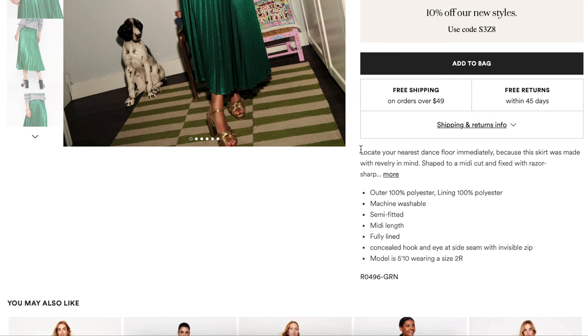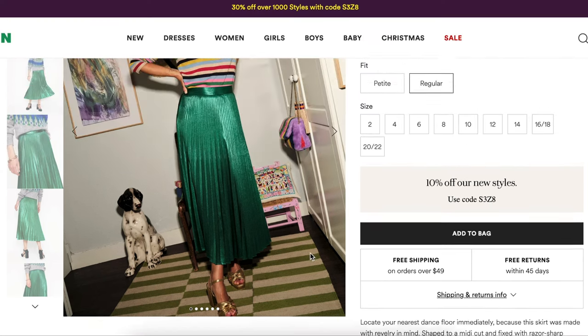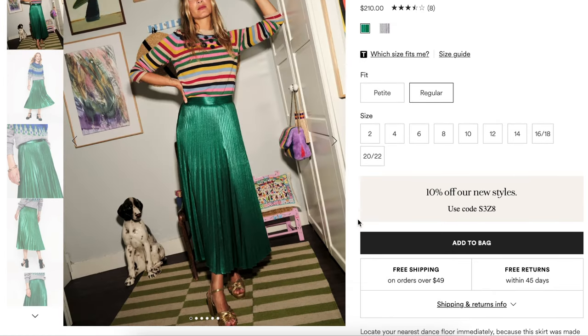The description is really cute: 'Locate your nearest dance floor immediately because this skirt was made with revelry in mind.' Shaped to a midi cut and fixed with razor sharp accordion pleats from hip to hem, it's given the Midas touch with a metallic gold finish that's primed for party season. It's 100% polyester, fully lined, machine washable, semi-fitted, midi length, with a concealed hook and eye at the side seam with an invisible zipper. She's 5'10 and it's hitting her ankle — that means it's really long.